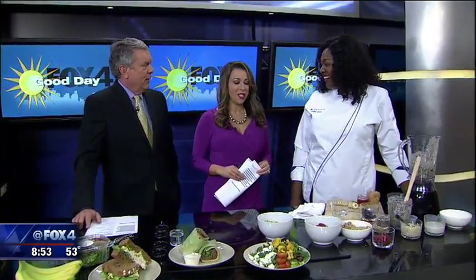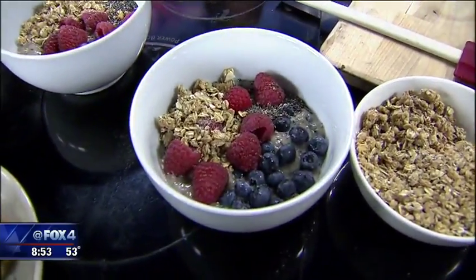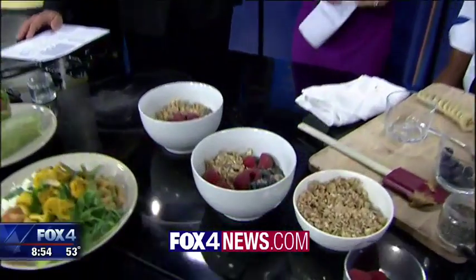This looks good and I like that the bowl is hearty. You're right — just sipping something, you still feel like you want to eat something after. So this way you get it all in. We've got a link with the recipe and a link to The Cupboard on fox4news.com. We'll be right back with a check of your forecast and see if any food's left when we get back.